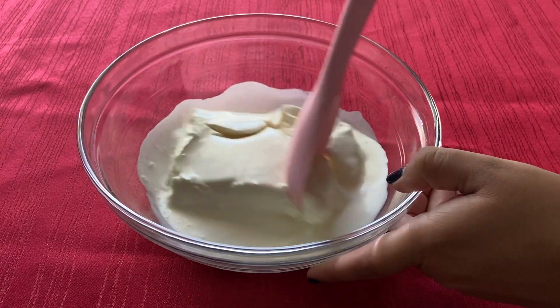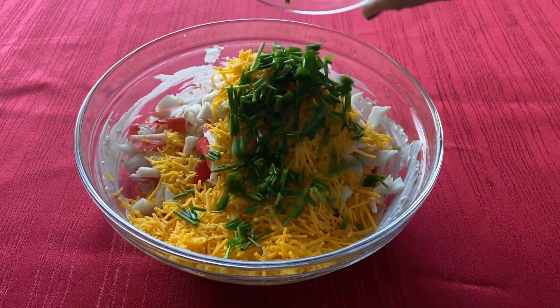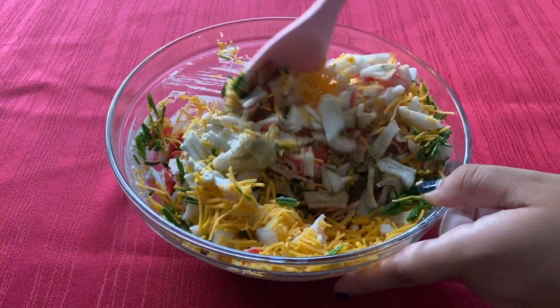beat together the cream cheese and heavy cream. Then add the crab meat, seasonings, cheddar cheese, and chives, and stir until everything is evenly blended.